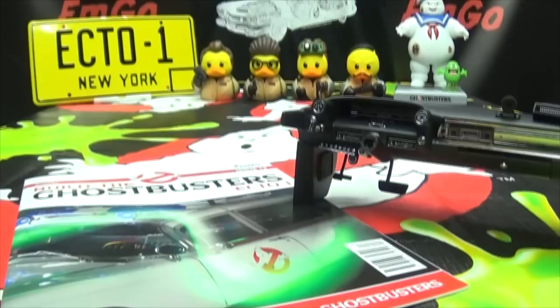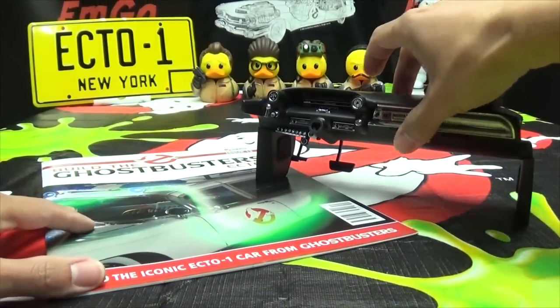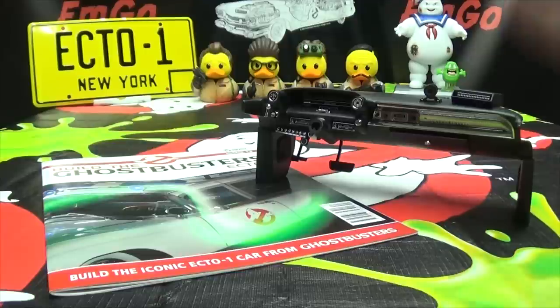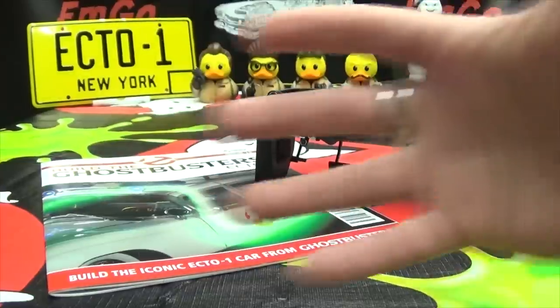We are done with this stage of the build. Like I said, it was short, it was sweet, but still fun. Progress is progress, and I am pleased with progress. As always, if you would like to sign up for your own Ecto-1 kit, there will be a link in the description down below. If you missed any stage of this build, you can check out the playlist in the description and watch this lovely vehicle take shape before your eyes. I hope you enjoyed this exciting episode of Emgo Builds Stuff. Remember: you don't stop playing because you grow old — you grow old because you stop playing. Big Geek, be proud!